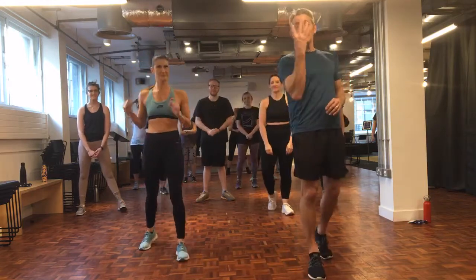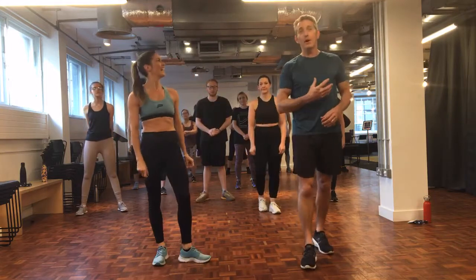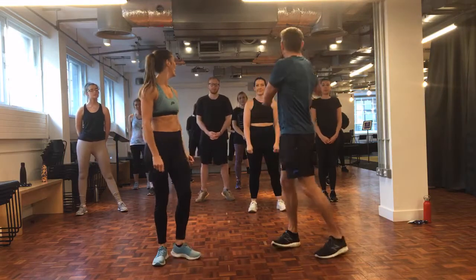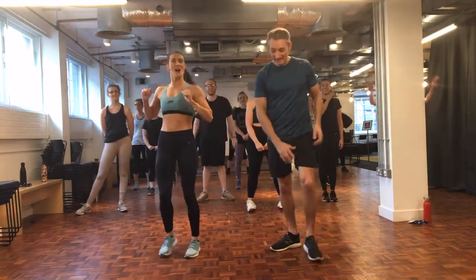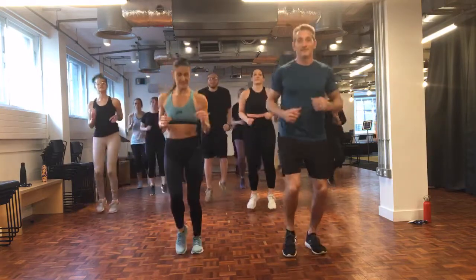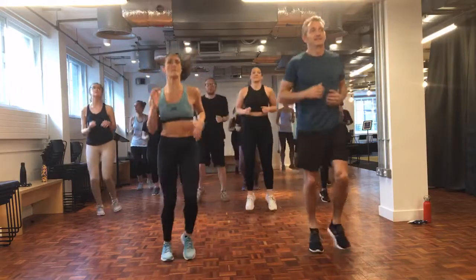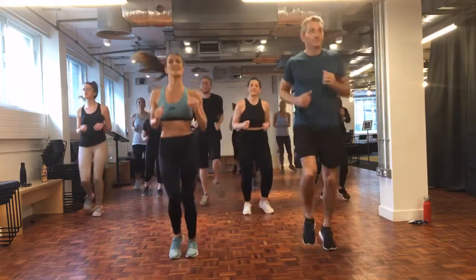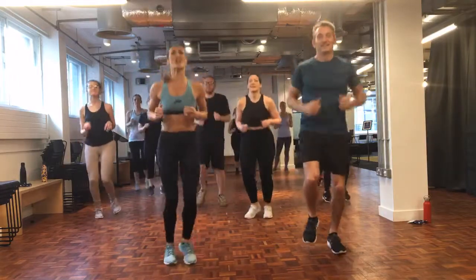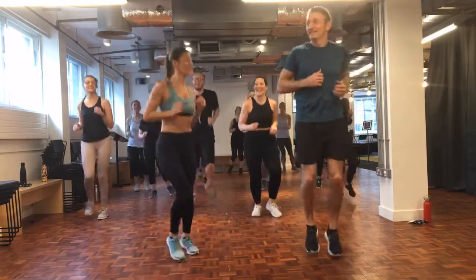So first up we're going to have 4 moves in 30 seconds - these are your warm-up moves, so just keep it nice and gentle, just getting the heart going, getting the blood flowing. There'll be a 10-second rest in between each move. Are we ready team? Just a gentle jog on the spot, nothing too taxing, warming that body up, getting the blood pumping. Well done for being here guys!